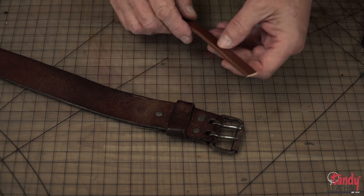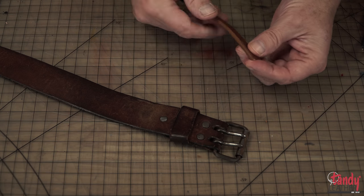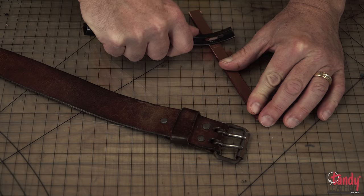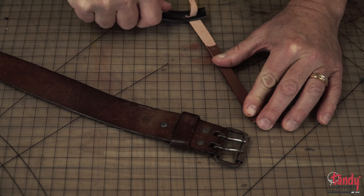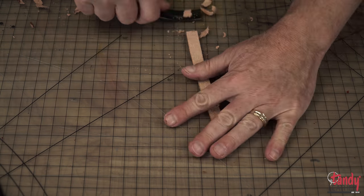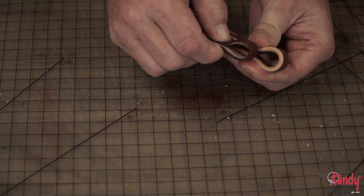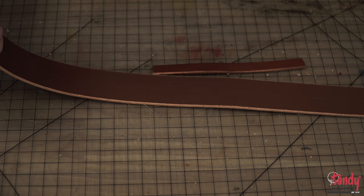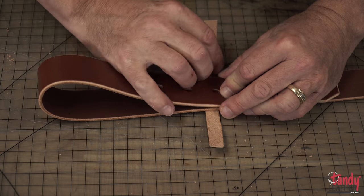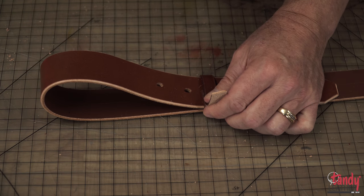If you are not going to be using a trophy buckle, you will definitely need to add a keeper to your finished belt to secure the belt in. We are simply going to cut a strip about a quarter of an inch wide. Then we will come back and skive it with the safety skiver again to get it down to the proper thickness. To determine the proper length the keeper needs to be, simply fold your belt blank over so that you have two layers, wrap your keeper around it, make it nice and snug, and then make an indention on the keeper where it needs to be cut.